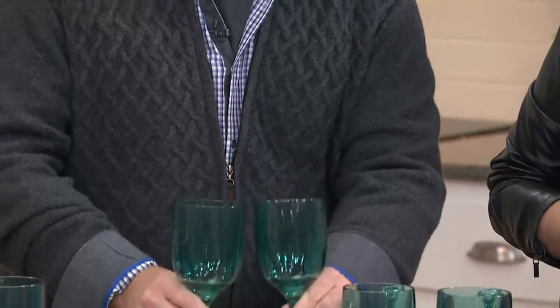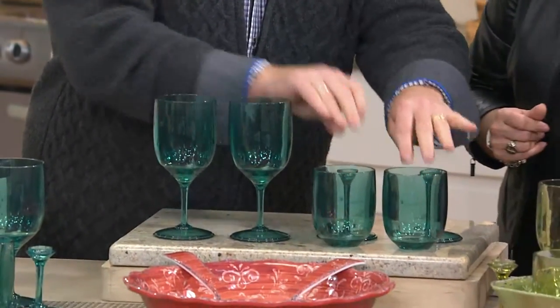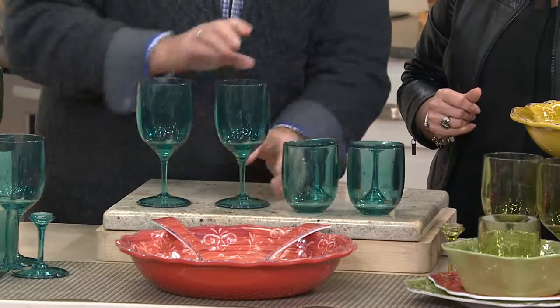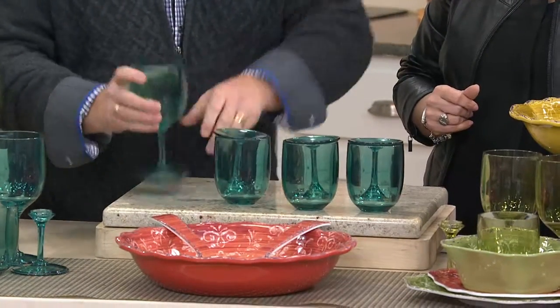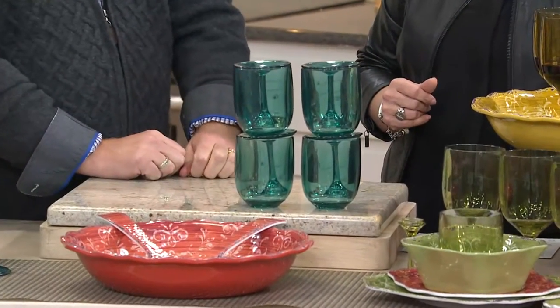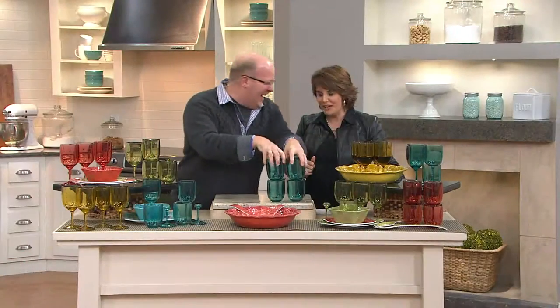I love it. So you get four, but the beauty is they can be four tumblers or they can be four wine glasses, and with these it's so easy to store all of them, much easier. Brilliant. I love it. Very enjoyable.